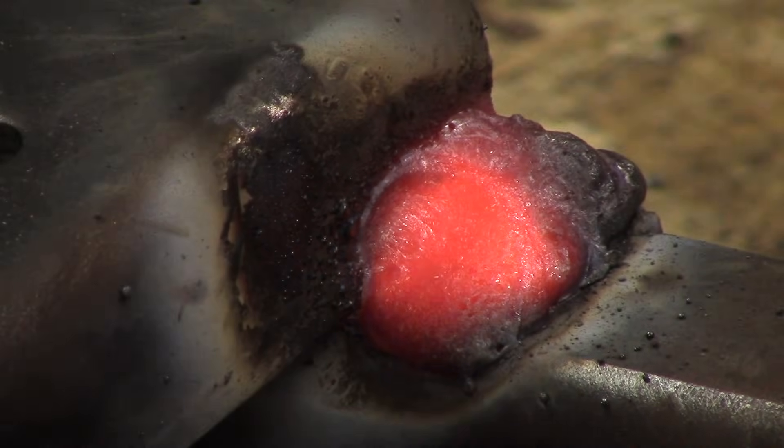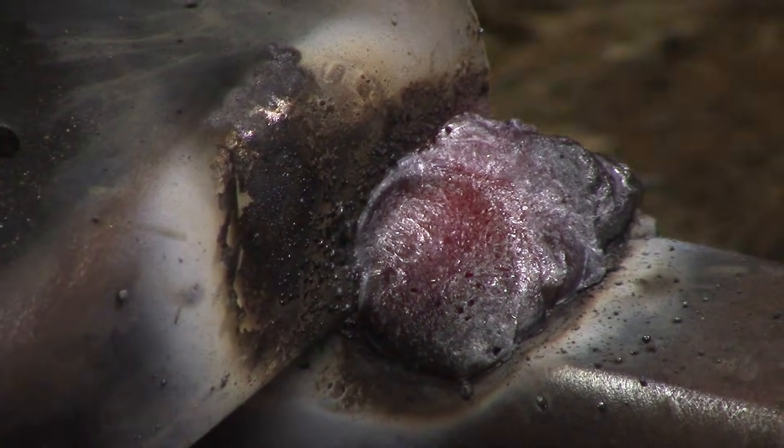This is a generally accepted way of welding with a stick welder. I'm just showing you that no matter what welding you use, you can do it with MIG, TIG, or stick.